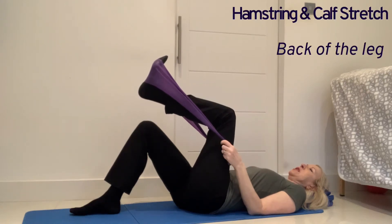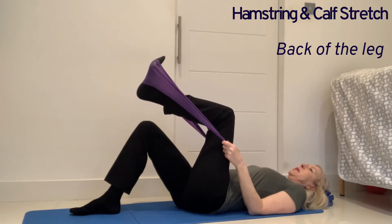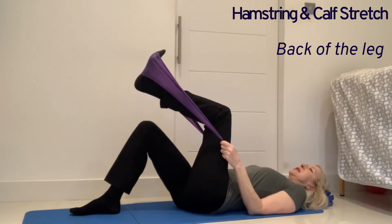Hamstring stretch with the TheraBand. Place the foot in the band and extend the knee.